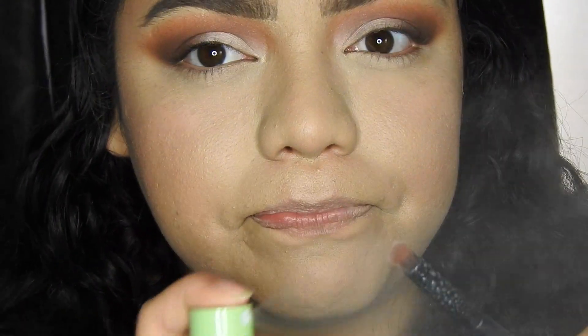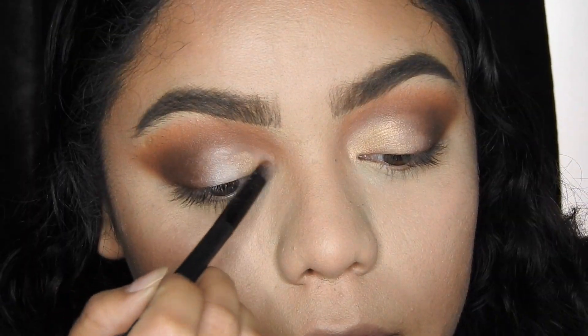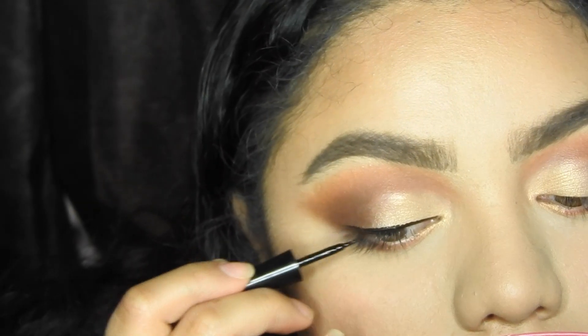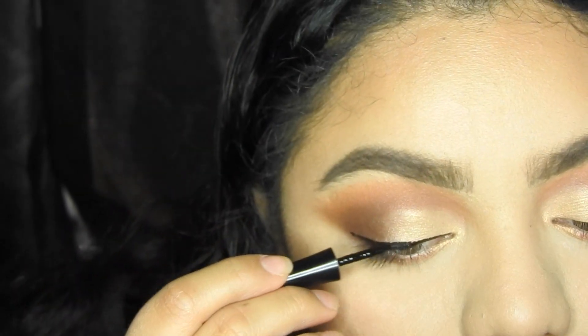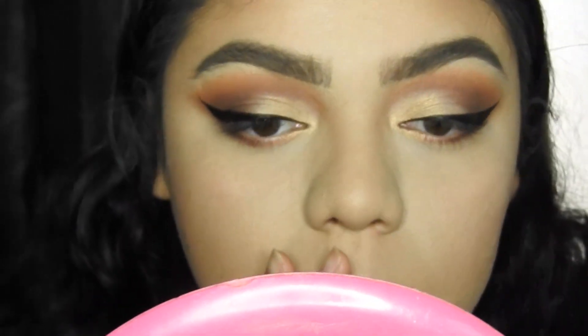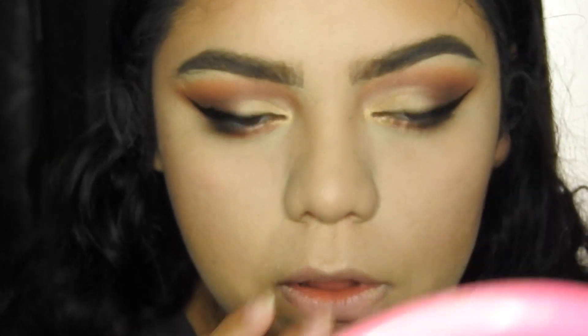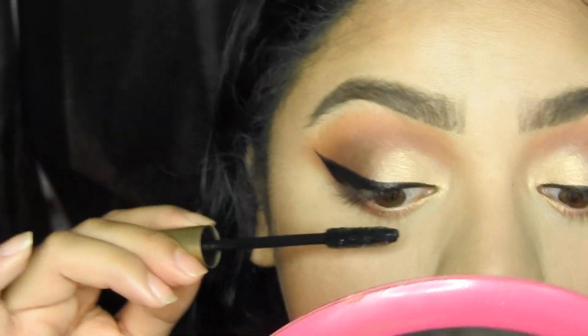I'm going in with a small brush, wetting it, and going in with the shade Glistening. For my liner I'm using the Wet n Wild Mega Liner. And then the Voluminous Original by L'Oreal Paris — I'm going to go ahead and put on the mascara.